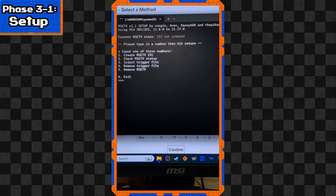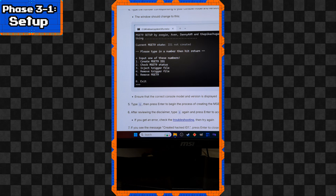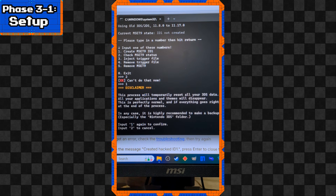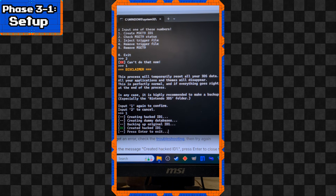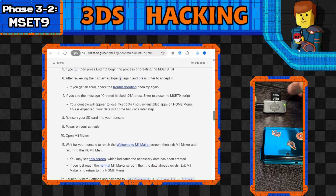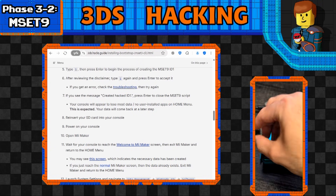You should see the next menu. We're going to hit 1 because we need to create the MSET9. If you happen to press 2 to check the MSET9 status, it will say you don't have it. Note the disclaimer that says all your data will disappear - this should not scare you, it's normal, because it will reappear once you're all finished. Hit 1 again and Enter to accept. If you see the message 'Created hacked ID1' with a green OK, everything worked correctly. Press Enter and exit, then put the SD card back into the 3DS.